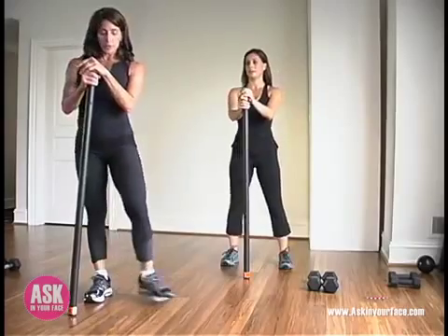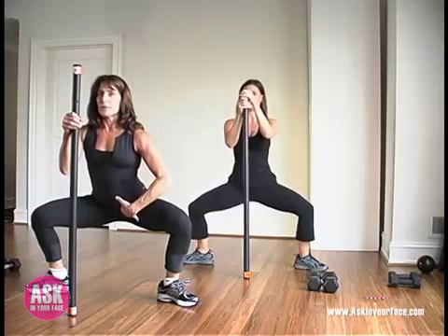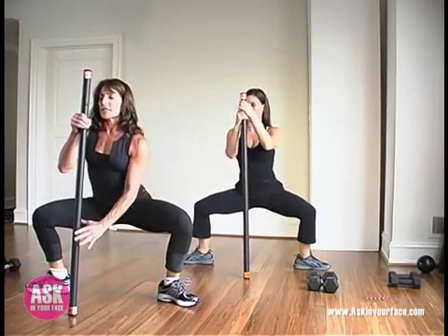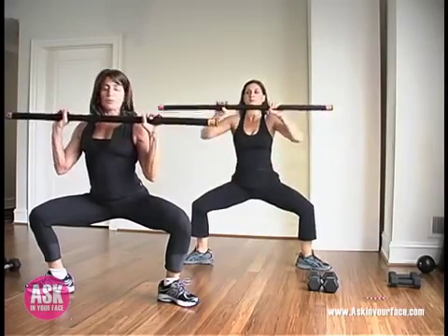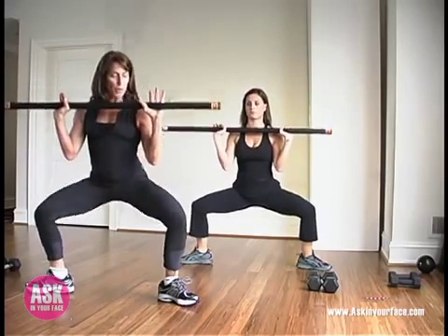Moving on here, we're going to step into a plie. We're turning out from the hip and going to sink deeply. Your body should be very warmed up right now, so open up through the inner thighs a little bit. Carefully pick up your body bar, really ground through the feet. Hands are just a little bit outside the shoulders.